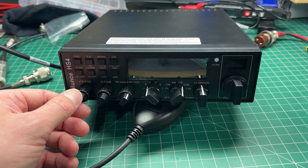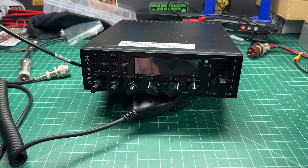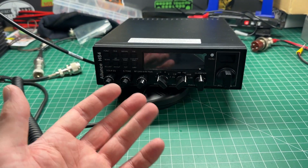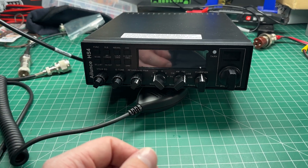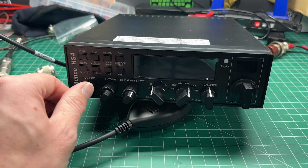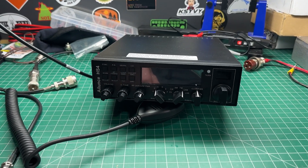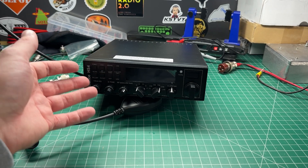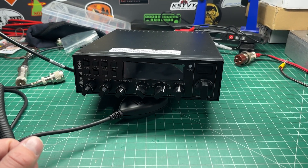If you're just operating on a couple of frequencies — maybe just the call channel, which is 28.490 MHz here in VK — or if you just want to monitor some simplex frequencies or repeaters, it's a good little radio for that. If you want to learn more about this HS4, there's a link in the description below. I've also done reviews on a Striker and an AnyTone radio, which will appear on screen if you want to watch those.